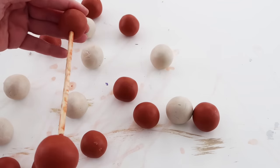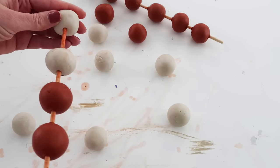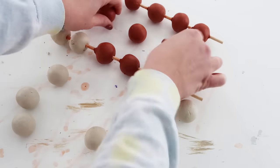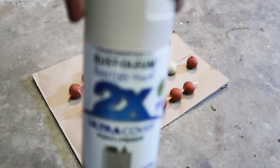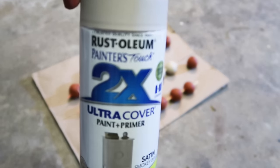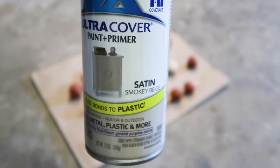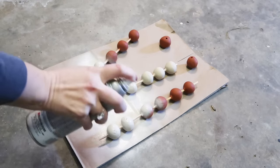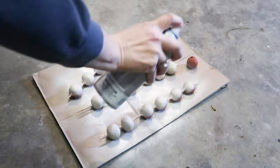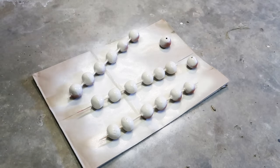I'm putting them on the skewer rod to poke the hole in the center, but it also makes it so much easier to spray paint them when they're all together like this. I'm taking Rust-Oleum spray paint in smoky beige — I thought it was similar to the color on Pottery Barn's site. I just had to give them one good coat on each side, then after letting them dry I flipped the skewer over and spray painted them at all different angles, and that's all it took.